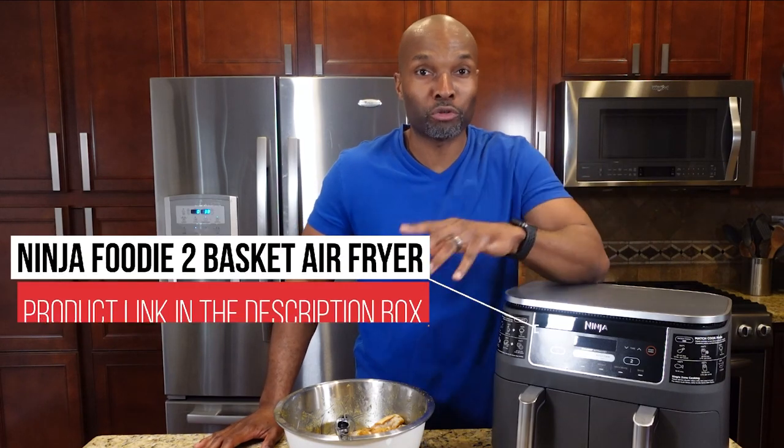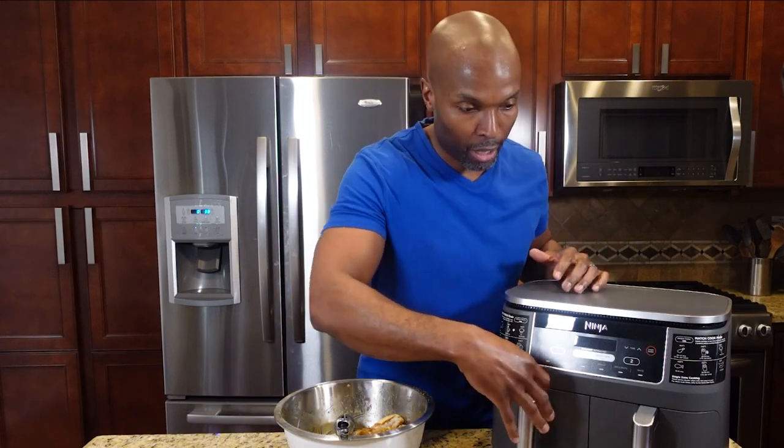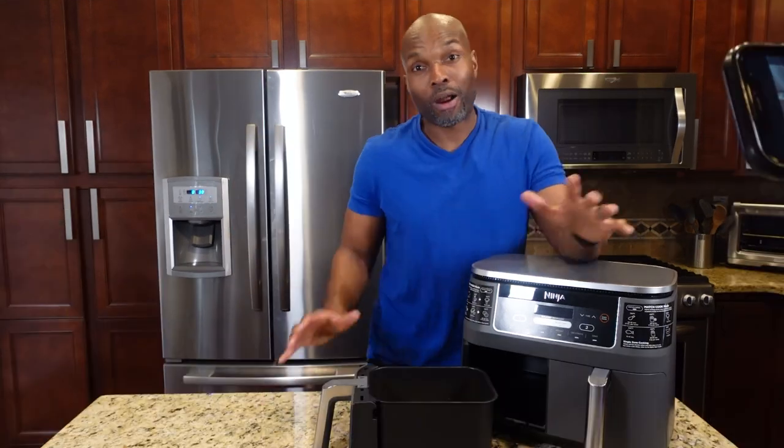Let's start air frying these wings. I'm using the Ninja Foodie two basket air fryer with an eight quart cooking capacity. Let's go ahead and start loading up the air fryer. I'm not really sure how many I'm going to be able to fit in there today — this is my very first time using it — but I have some really high expectations for this air fryer. Let's go ahead and drop them in.